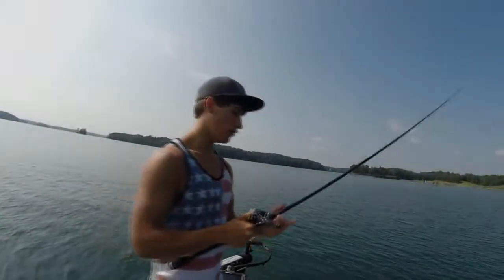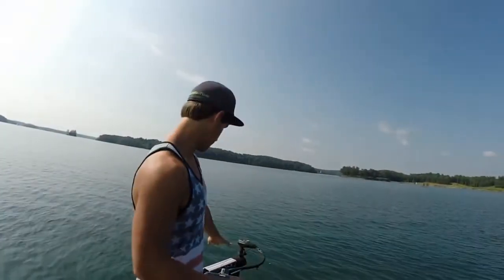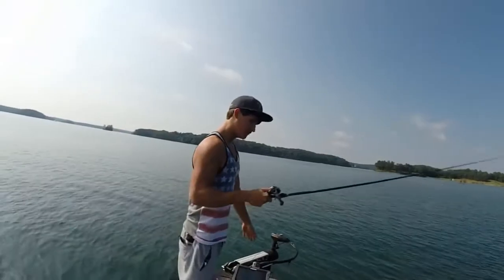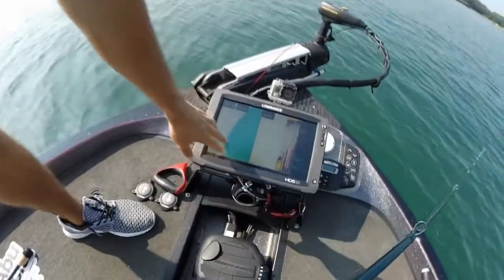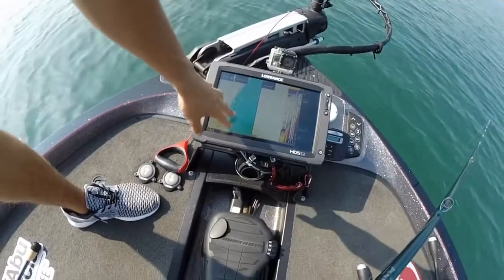What I'm throwing is a spook. What we're doing — as you can see by the graph, if you come up here — you can see we're on this hump. We're fishing the hump. We're sitting on the outer edge and kind of in the deeper water.